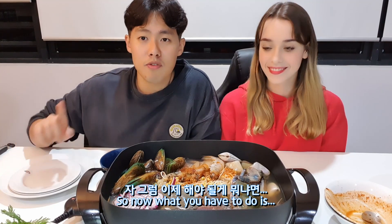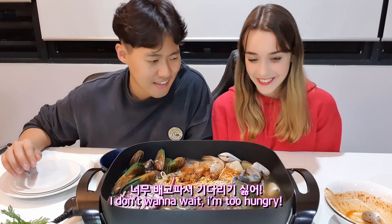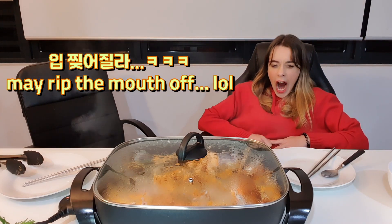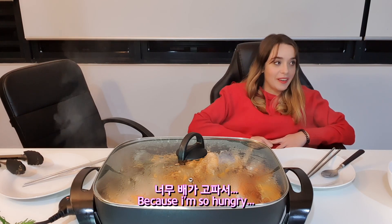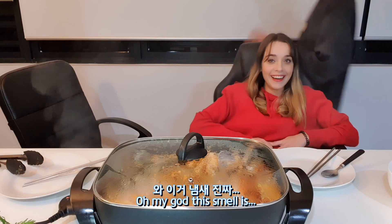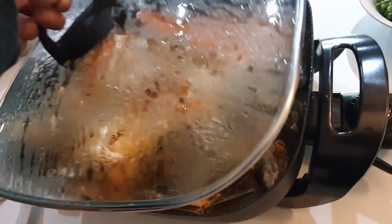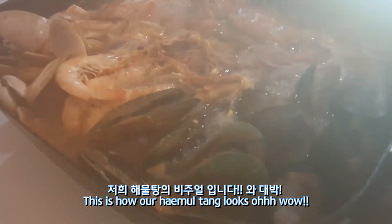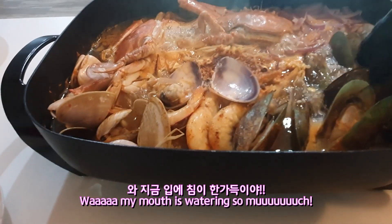So now what you have to do is wait. I don't want to wait, I'm too hungry! I don't want to wait, there's a tear running down my eye because I'm so hungry. Finally it's boiling now. This is how our haemul tang looks — oh wow, our haemul tang is better than your haemul tang! Oh, my mouth is watering so much.